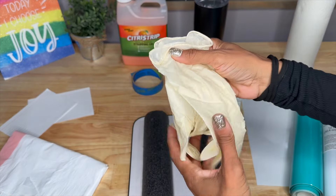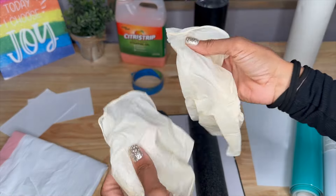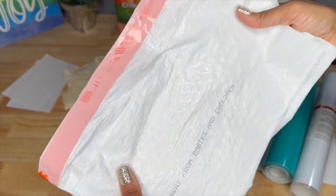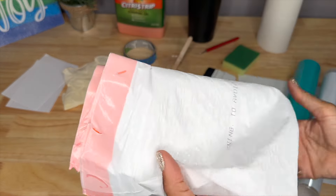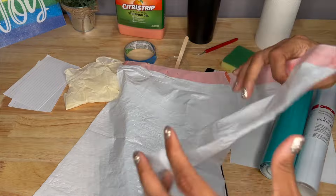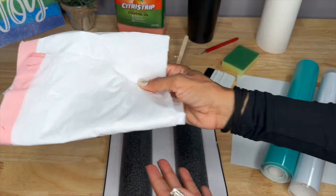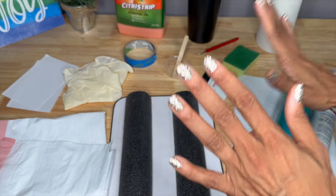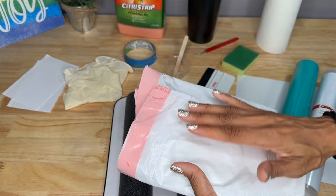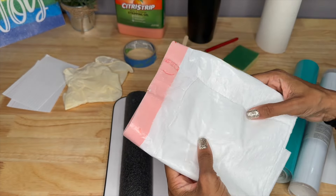Since the Citrus Strip is a chemical for removing paint from furniture, you want to make sure you've got some gloves to protect your hands. You also want a plastic bag — I'm just using a trash bag — to spread out over your table when working with the Citrus Strip. Because it's a stripping gel, it will remove paint from your surface, so you run the risk of ruining your work area. I recommend using a plastic surface rather than paper, because the Citrus Strip can bleed right through paper.